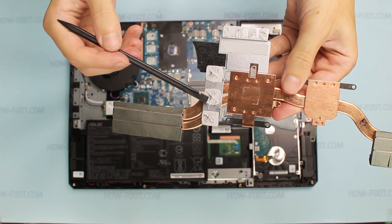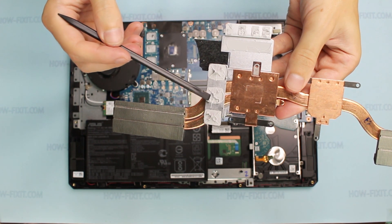If the thermal interface of the video chip is in an elastic state, its replacement is not necessary.